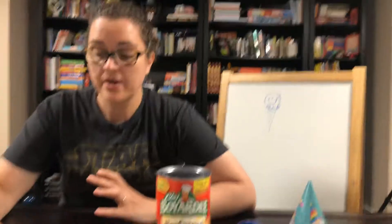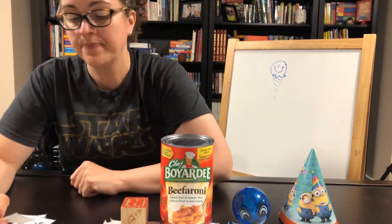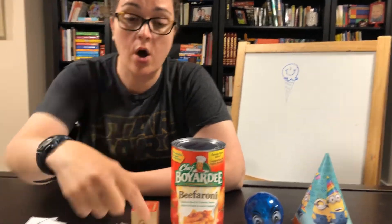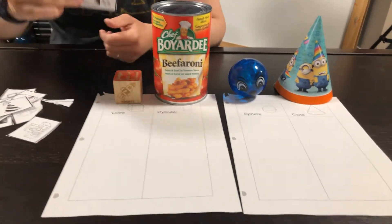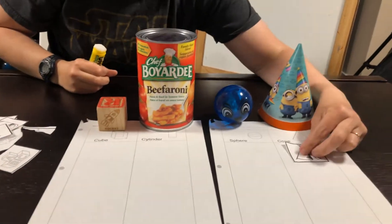Once you've cut out all the pieces, you can color them if you want. We're going to put them in the right column. Remember, columns go up and down. Rows go across. So we're going to start off with the first one — it's a little teepee. And this shape, of course, is a cone. So we're going to put cone on there.